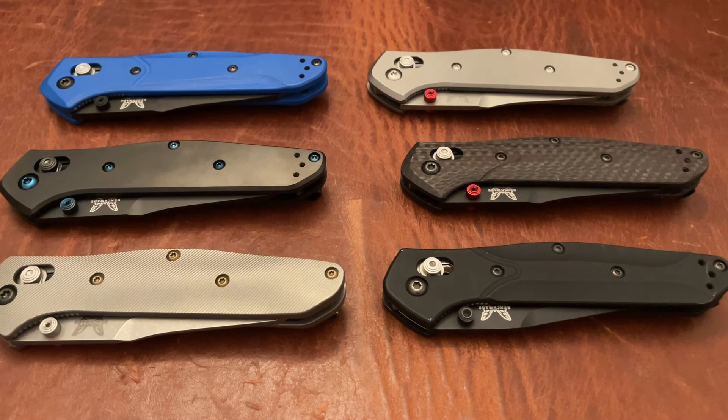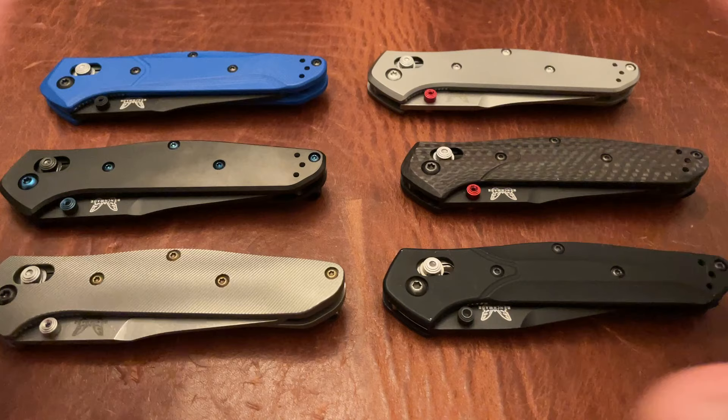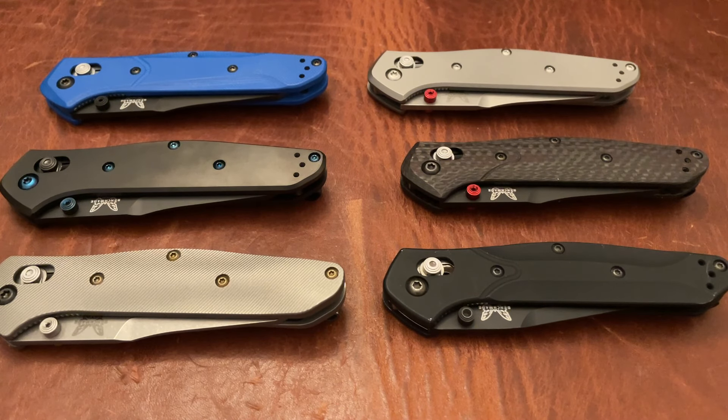Triple E EDC back again with another knife video. I'm finally going to go ahead and do a review of the Benchmade 940. Obviously, I have more of this knife than any other knife that I own, so of course I've got to do a review of it.